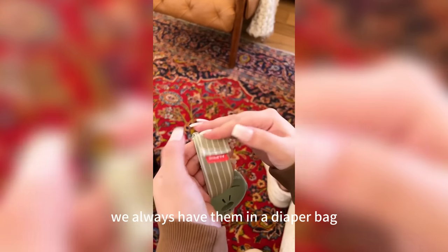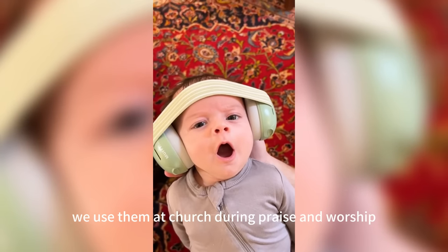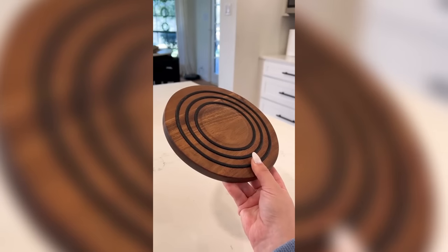We also love these baby headphones. We always have them in the diaper bag so we can pull them out to protect Baker's ears. We use them at church during praise and worship and anywhere with loud volume. They're adjustable and come in tons of different colors.